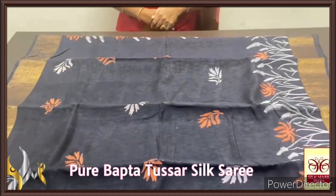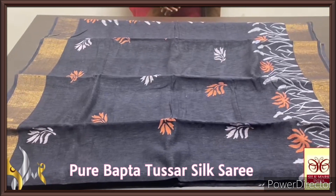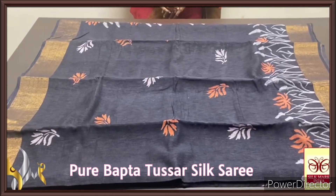Beautiful version of tasa — a Bhakta tasa, very beautiful saree, a very nice and exclusive collection. Thank you.